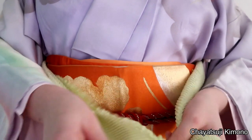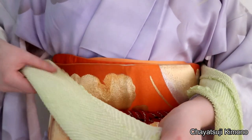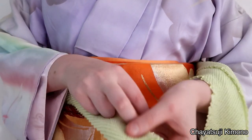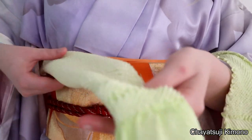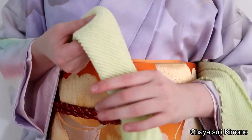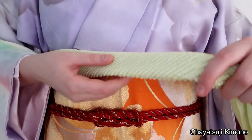For the first one, I'm going to start out by folding the obiyage in as usual — one-third, one-third, one-third. From here you can either leave it as is or fold it again in half.